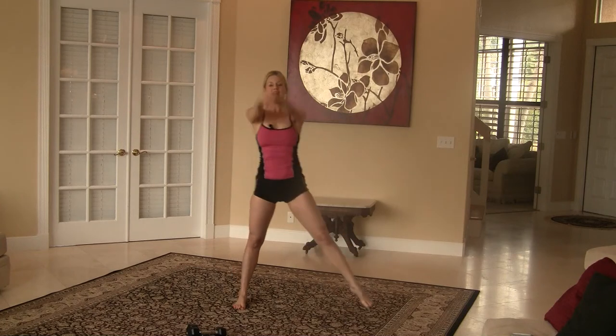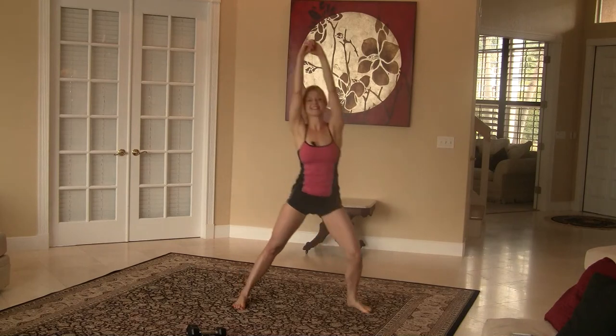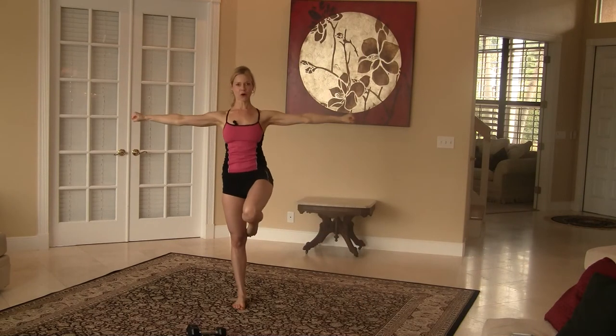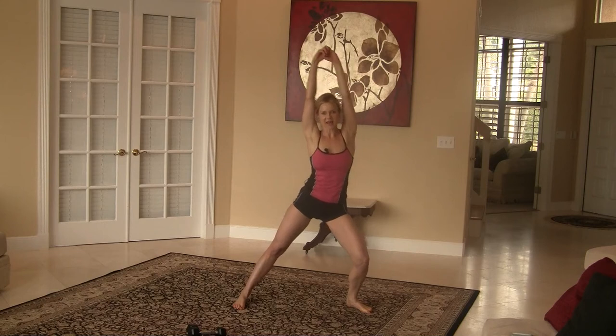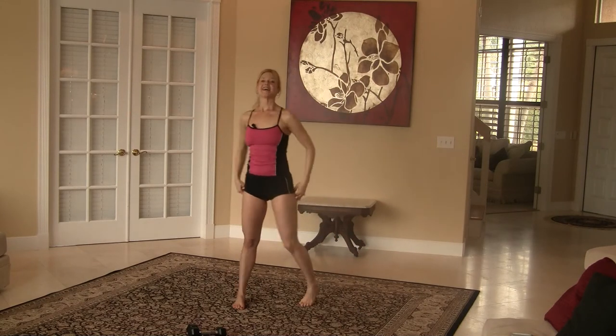Three more. Side lunge, abduction, knee hold. Stay strong, it's getting tough. Side lunge, abduction, knee hold. Hold. Last time — side lunge, abduction, knee hold. Hold, hold. Good. Arms overhead.